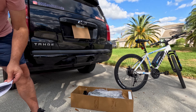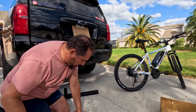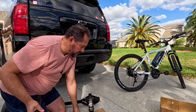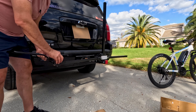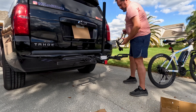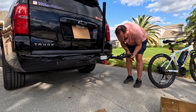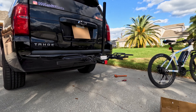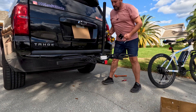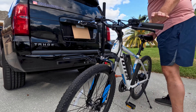This is the MaxxHaul hitch mount bike rack. It's a platform style, which holds two bikes on the back of cars, trucks, minivans, SUVs, all that kind of stuff. It has a hitch adapter which fits both one and a quarter and two inch receivers. It can support a maximum of 75 pounds or 38 pounds per bike, which is important if you're going to get an e-bike. It's designed to be used on both class one, two, three, and four hitches, so you can put anything from a 20 to a 26 inch wheel with no problem.